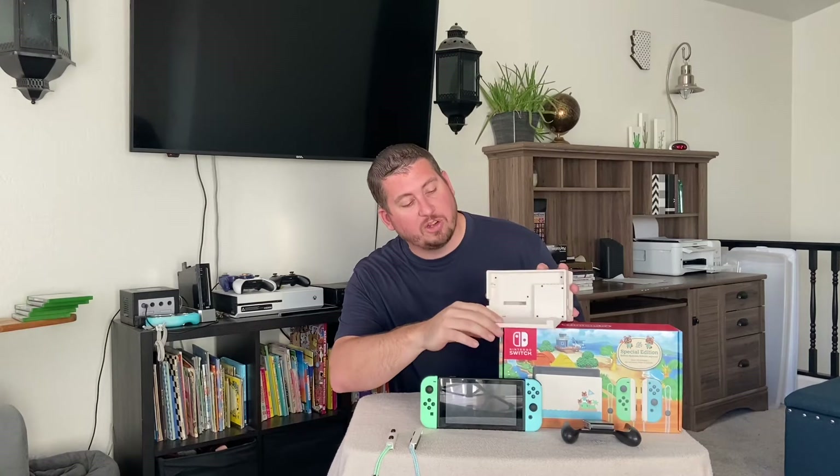Traditionally what you do is open up the back of your Switch dock. Inside there will be three different spots where you're going to plug things in. You have one labeled USB, one labeled HDMI out, and one labeled AC adapter. For the AC adapter, you simply plug in your Nintendo charger that comes inside the Switch box. You can also connect your HDMI from the TV to the dock so you can play your Nintendo Switch on your TV. If you're just going to charge, you don't have to connect the HDMI — just plug the AC adapter into the back.